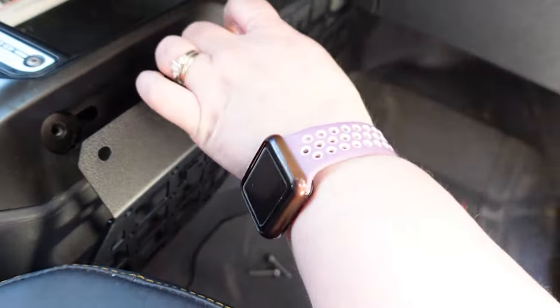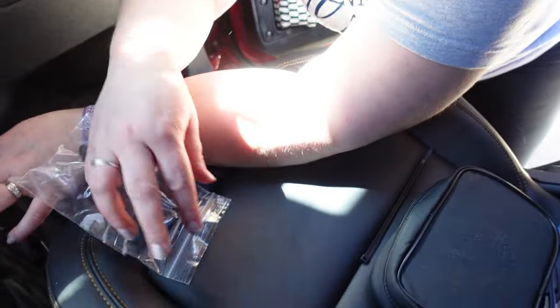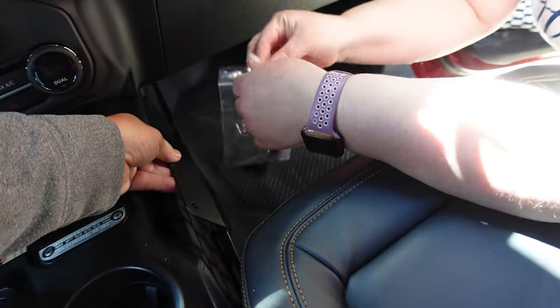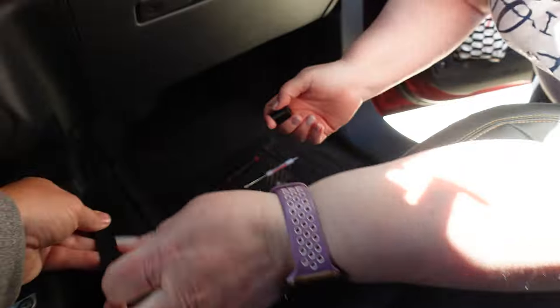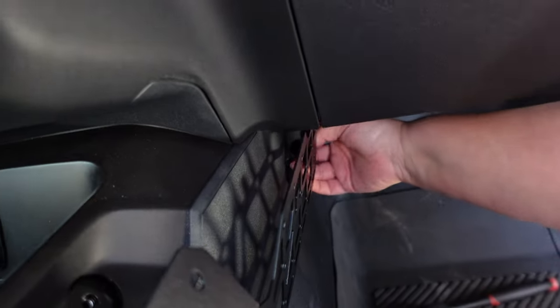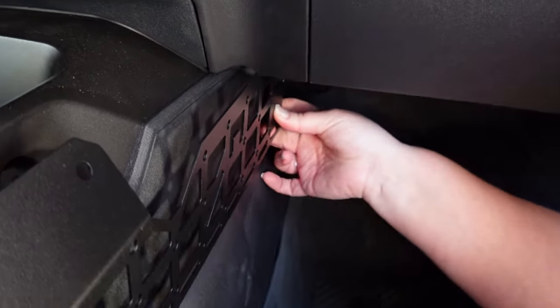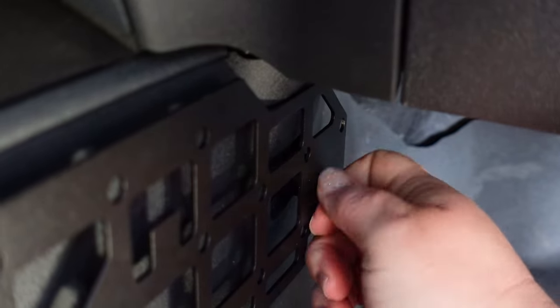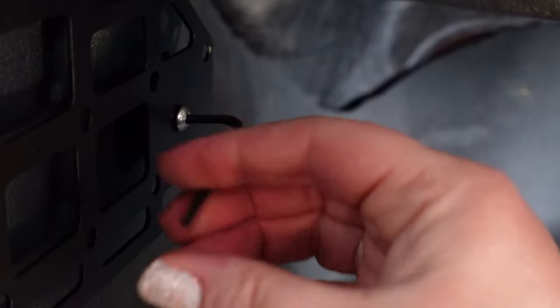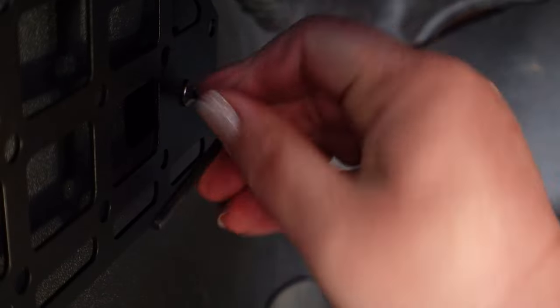That was easier than I thought it was going to be. I do have one little spacer that I have to put in here. All right, easy — so we have one more step.